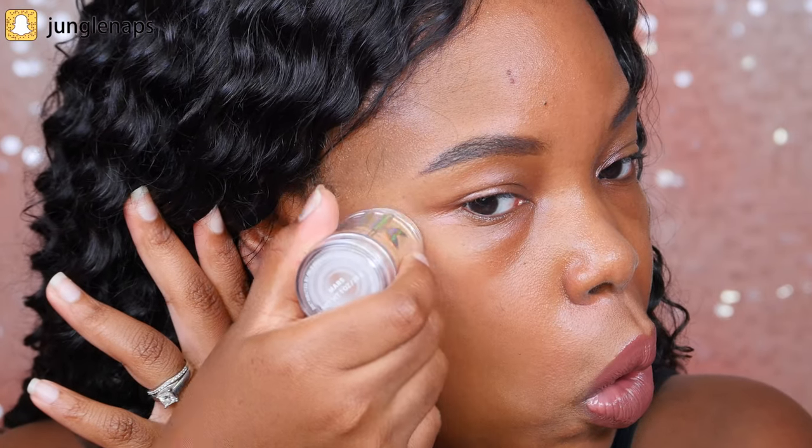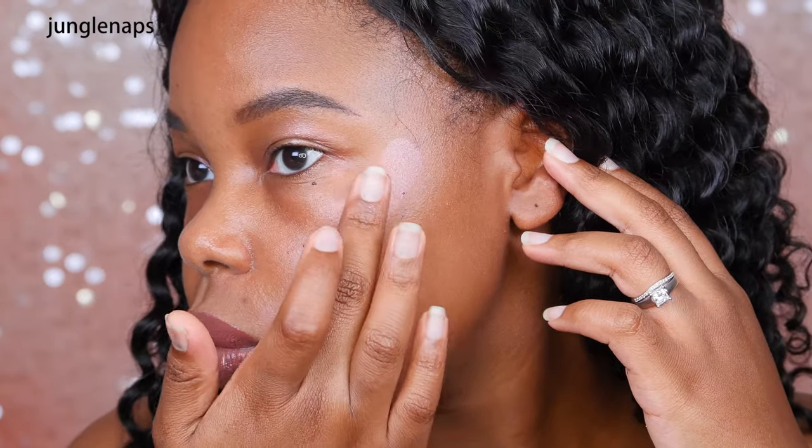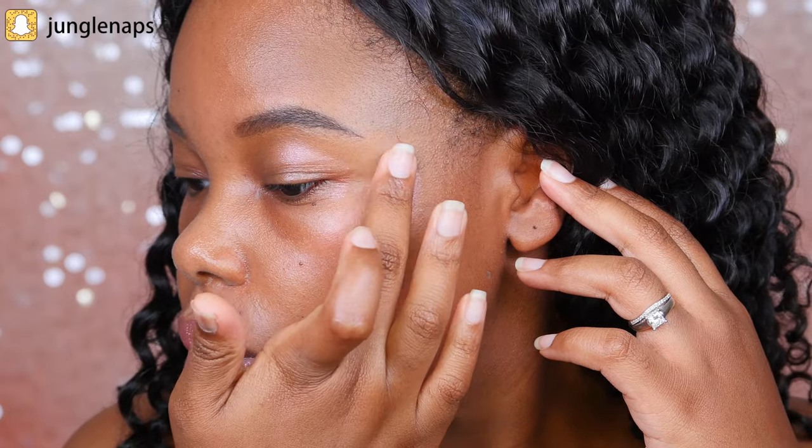Let's test it out in the cheek area and see what it looks like as a highlight. I saw the model take the stick and drag it on the cheek area — this is what it looks like before I blend it. I'm going to use my fingers and tap and blend it out. Wow, you guys, look at this. This is actually really pretty. I thought it was going to look so bad on my skin.